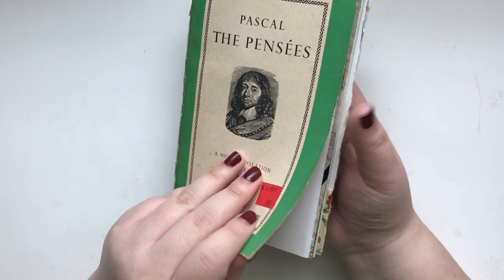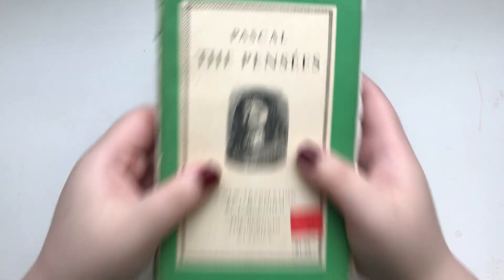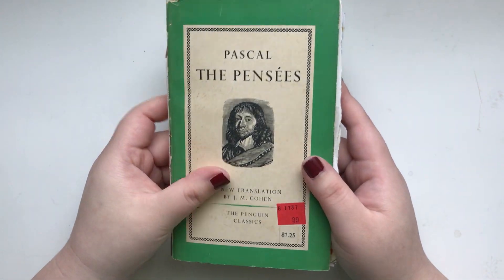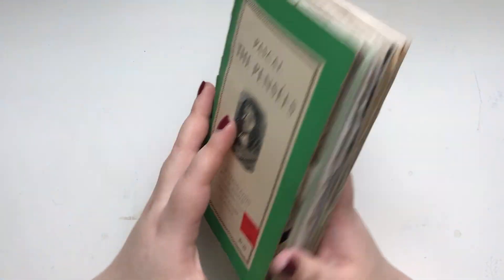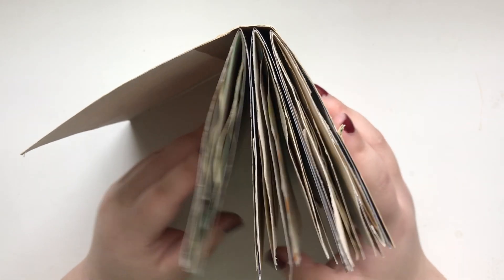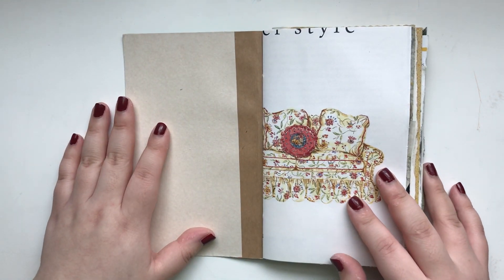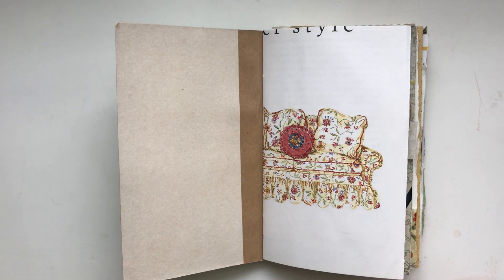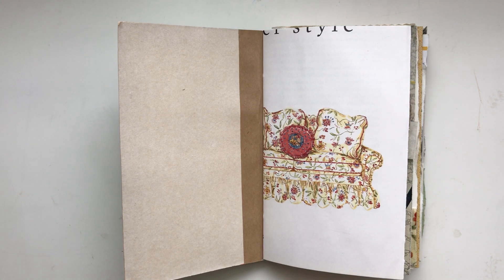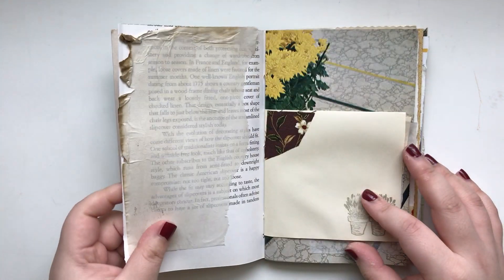So if this kind of stuff bothers you, this is definitely not for you — that's why I'm telling you everything in detail. This is just an imperfect book, guys. But I still did my best, so hopefully you'll like it. This book has three different signatures and it's also decorated here and there. I added some ephemera in here too. So let's see what's in here.